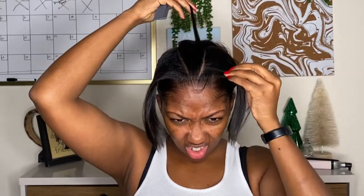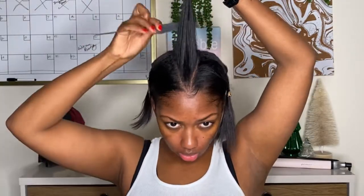You can alter this hairstyle to fit whatever you want to do — if you want to do one jumbo braid down the middle, two braids, a lot of braids. I'm just going to do three and part them in a triangular formation.